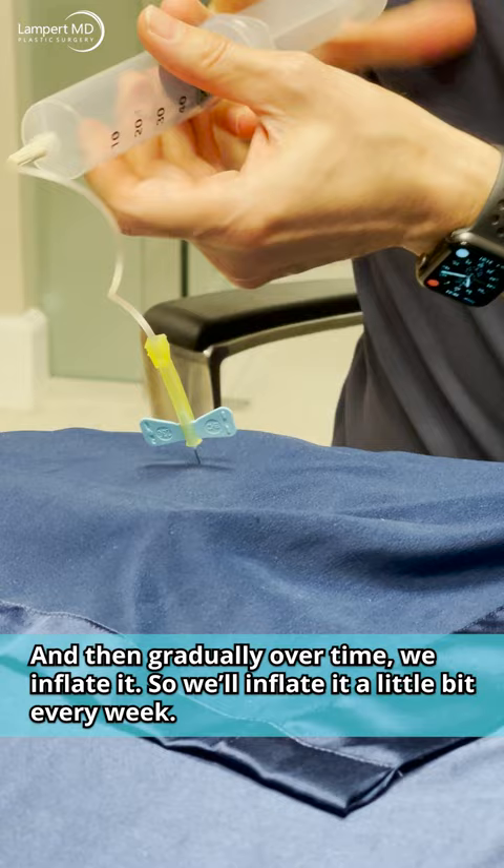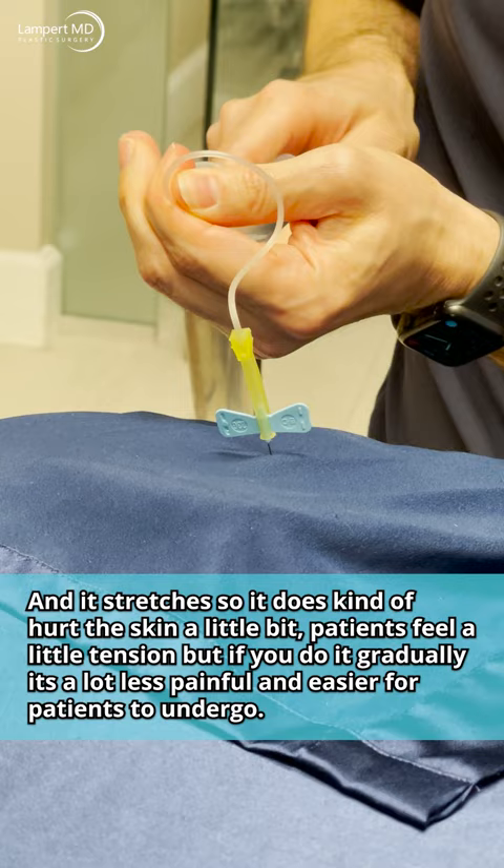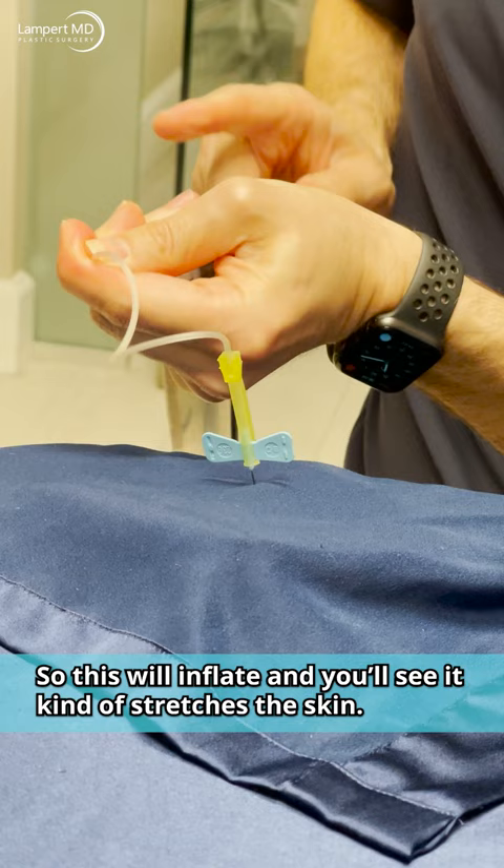Our assistant will hand us this — normally we use saline — and we'll go through the skin with a little needle. We can feel the metal on the back so we know we're in it, and then gradually over time we inflate it a little bit every week. It stretches, so it does hurt the skin a little bit and patients feel some tension, but if you do it gradually it's a lot less painful and easier for patients to undergo.